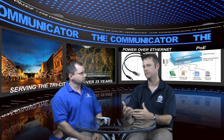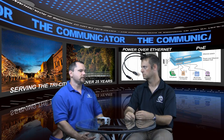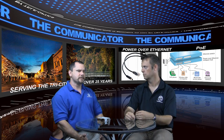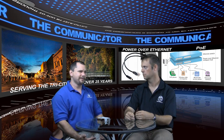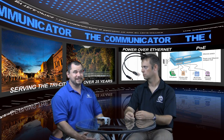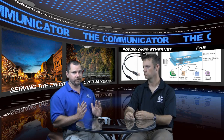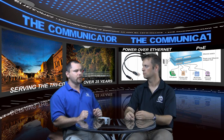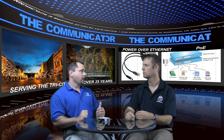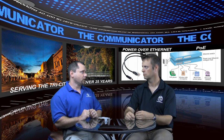How does the mid-span patch panel compare to buying a power over Ethernet switch? For 24 ports of PoE, if you're buying a switch you're probably talking — depending on the brand — $3,500 up to $6,000, matching your Layer 3 switching and all the other aspects you need. Whereas you could spend $1,500 to $2,000 for 24 ports of full PoE and substitute that on top of the switch you've already got.